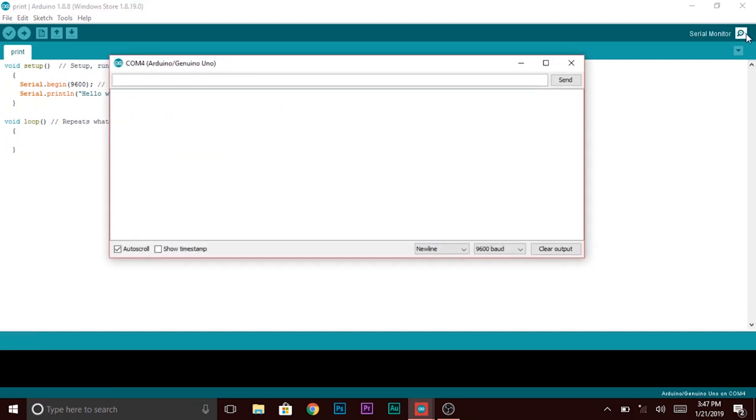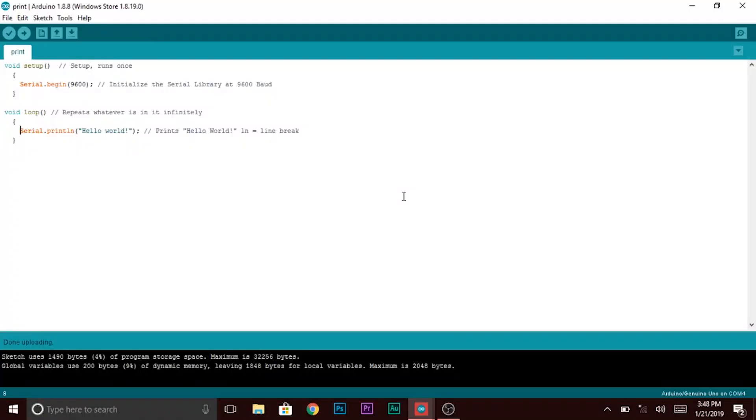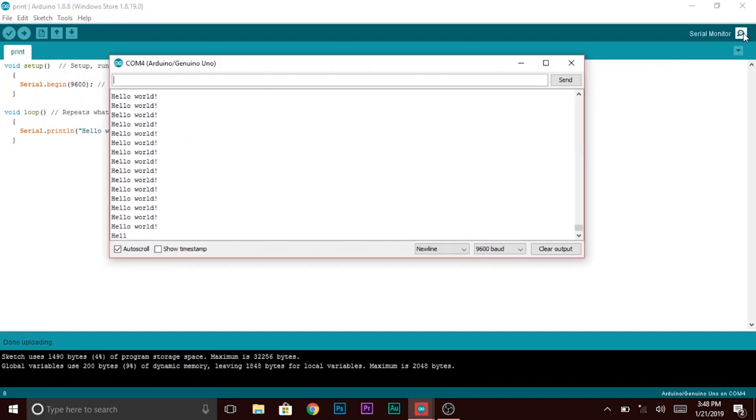Now let's try that again with the void loop. Upload and open the serial monitor. You'll see that the phrase prints infinitely, hence the name loop.